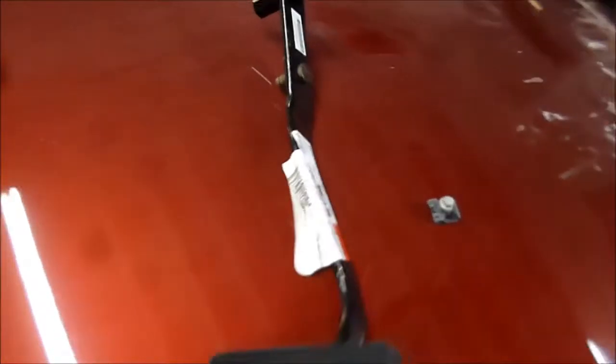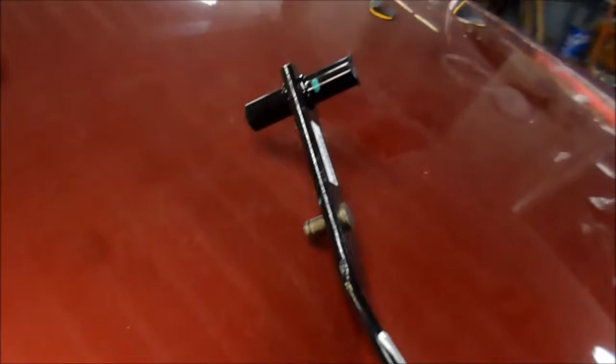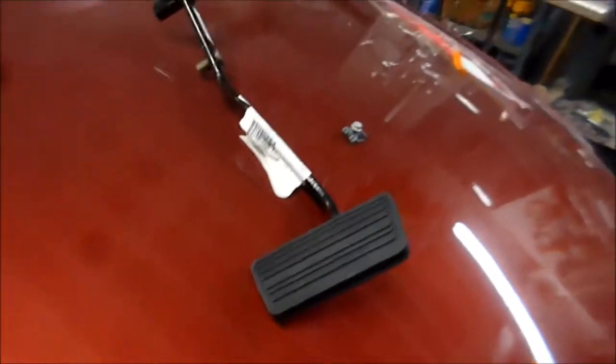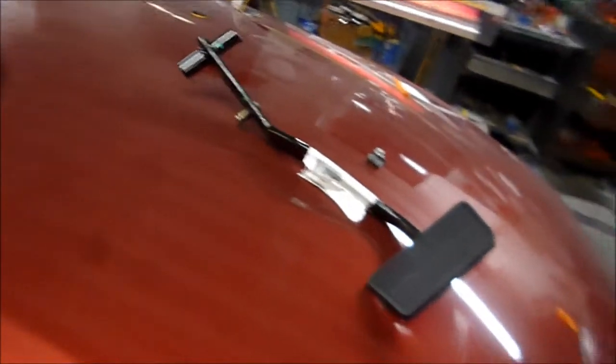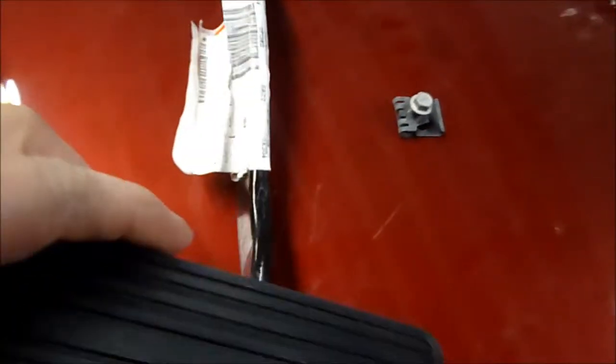Today I got a 2009 GMC Sierra. This goes for most model GMCs, GMC Sierra trucks, Chevy trucks, Silverado. I'm going to show you how I replace the brake pedal.